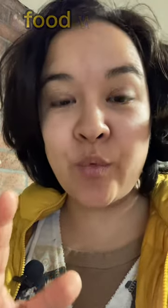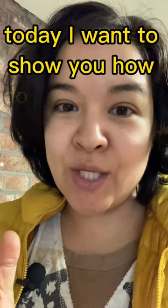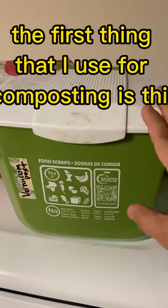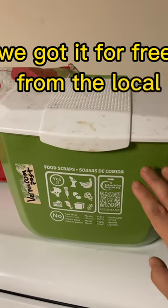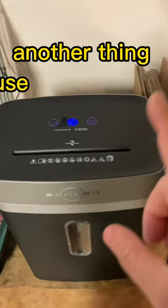Did you know that the best way to reduce food waste in your home is to start composting today? I want to show you how I do it in my house. The first thing that I use for composting is this composting bin. We got it for free from the local recycling center in our city.